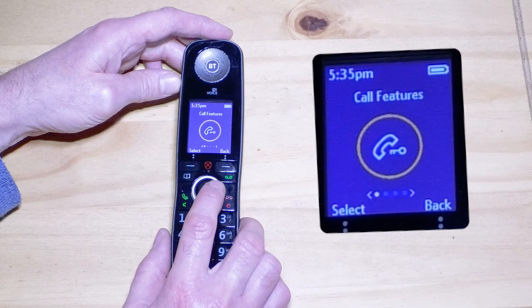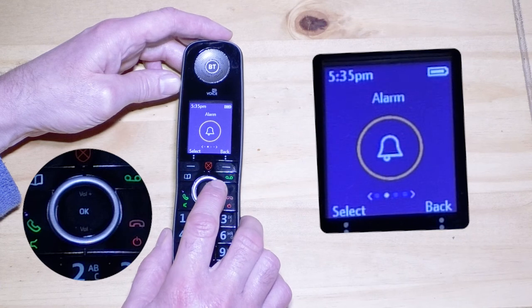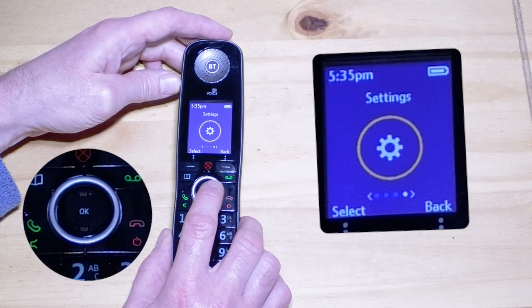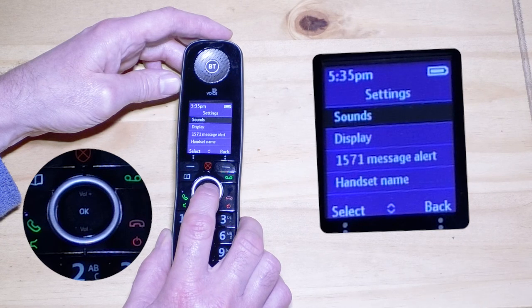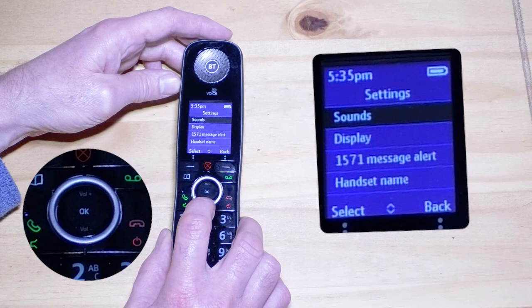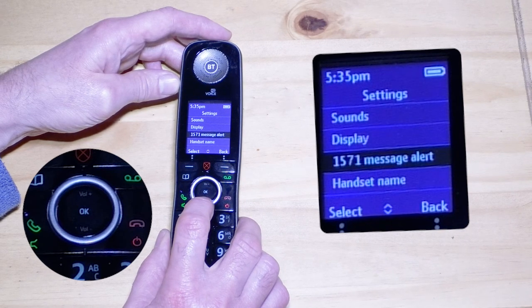to the right by pressing three times at the three o'clock position on the white circular ring around the OK button. The handset should then be displaying a cogwheel. Then press the OK button to select the settings menu. Press the white ring at the six o'clock position twice to move down the menu to 1571 message alert.